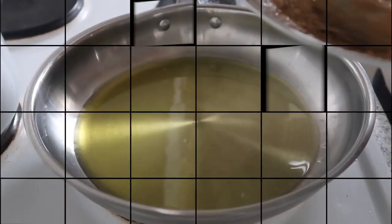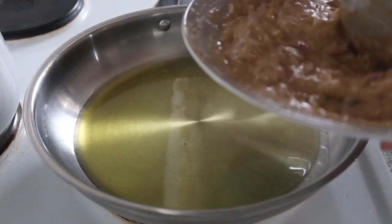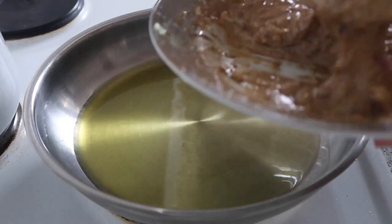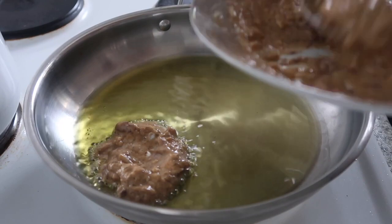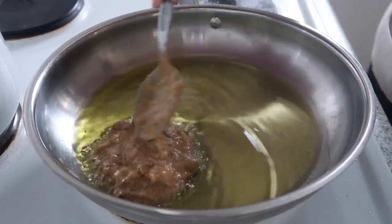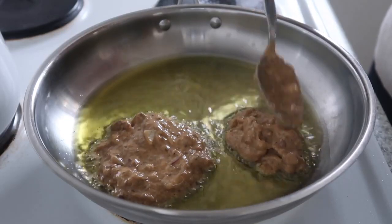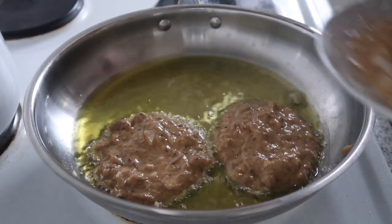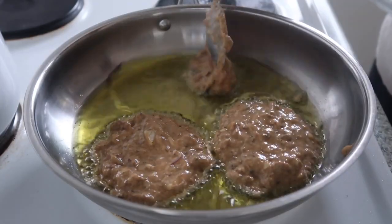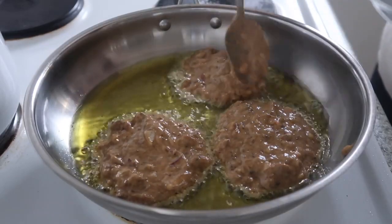The pan is hot now. So let's put the tortang sardinas mixture in. I'm thinking to make four cakes.